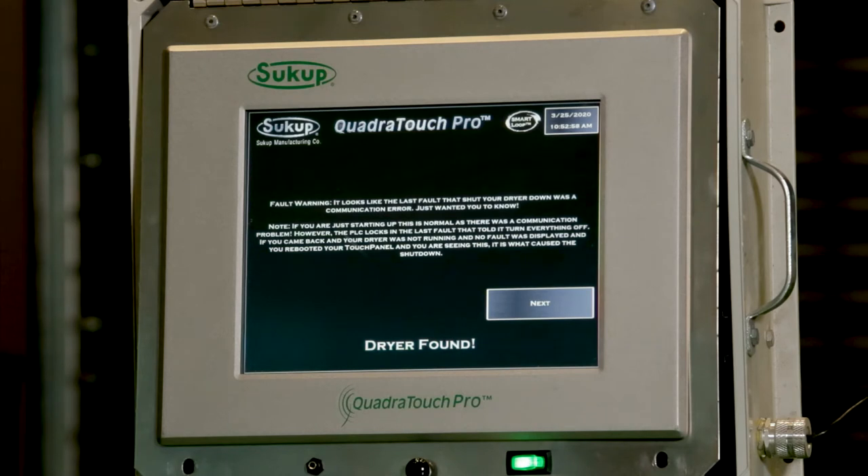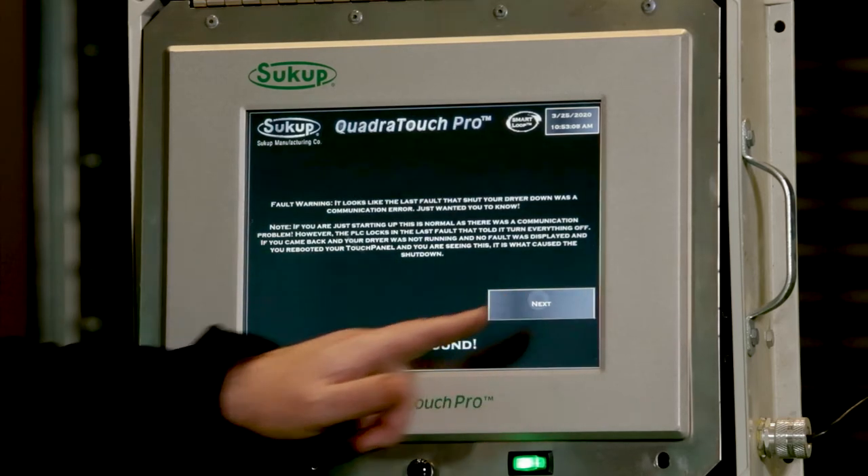At this point the software has been downloaded from the USB stick to the touchscreen. The touchscreen has rebooted the Quadrtouch Pro software and now the touchscreen itself is running the new version. It's going to say dryers found and I can hit Next here.